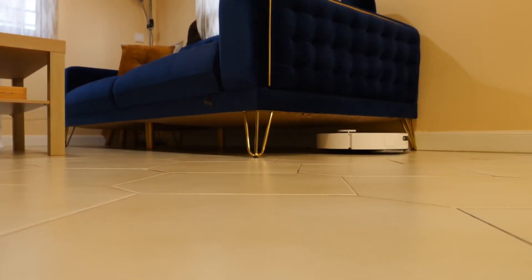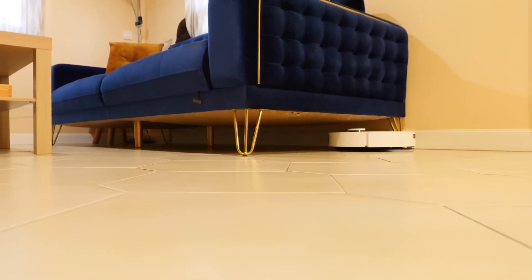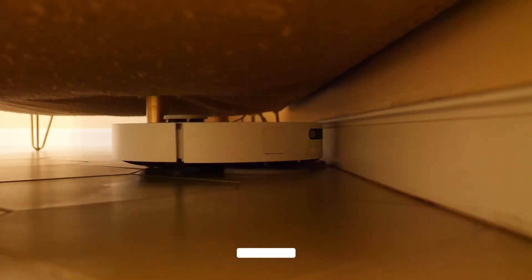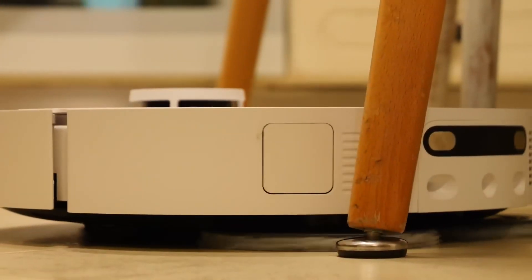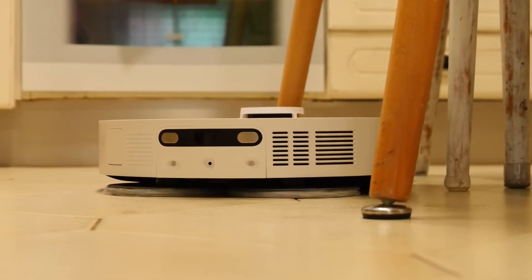Now let's get to what matters: what can this robot do and how does it work? It has 7,000 pascals of suction power with Bormax technology — a premium technology capable of absorbing any type of debris: cookie crumbs, rice, cat litter, hair, anything you can imagine. It has a battery capacity of 5,200 mAh, about 4 hours of battery life, covering around 225 square meters on a single charge. The dust capacity is 3.2 liters, going up to 75 days without emptying. It features a scrubbing system called Duo Scrap with two mopping discs and Robo Swing technology for corner cleaning — up to 60% improvement ensuring not much dirt is left behind in dead angles and baseboards.